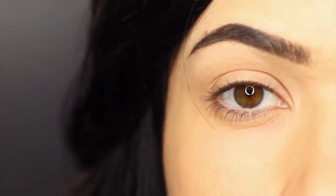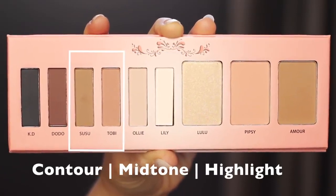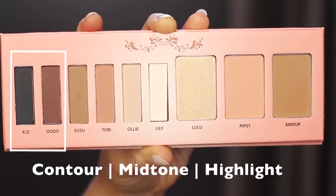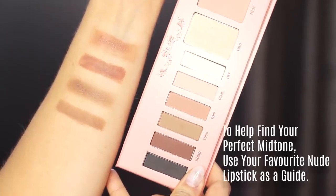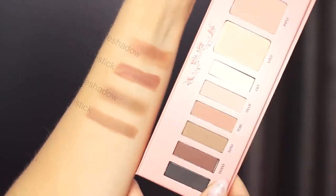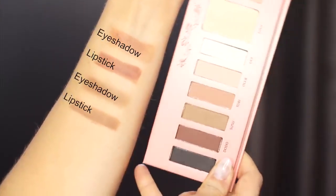The easiest way to create any eye makeup look is to use a shadow at least one shade lighter than your skin tone, a midtone shade, and then a shadow at least one shade darker than your skin tone. Your midtone is actually the most important and it can be a little tricky to pick, so I recommend using your favorite nude lipstick as a guide. If it looks great on your lips, chances are it'll work in your crease too — just use a corresponding eyeshadow to match it.